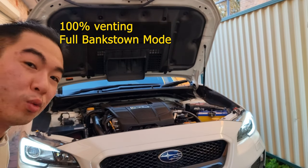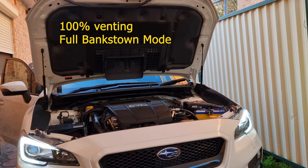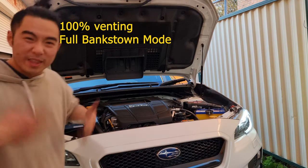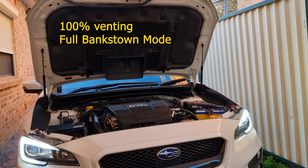So this is what it sounds like in full Bankstown mode — full venting. That's dirty. That's too dirty. No way, I'm not driving on this. That is too dirty.